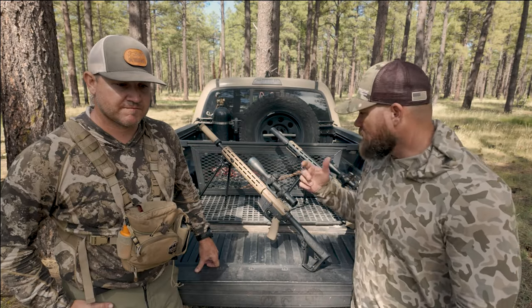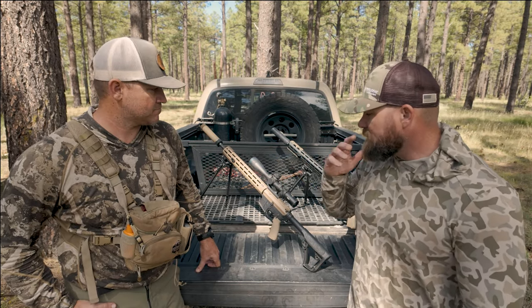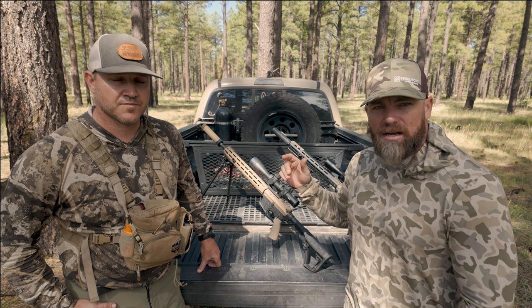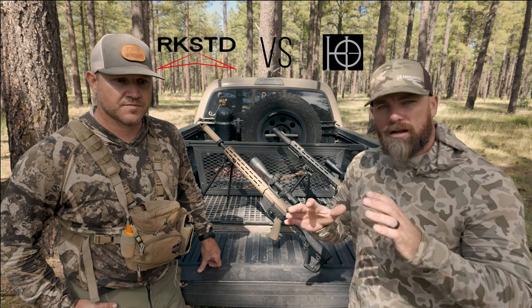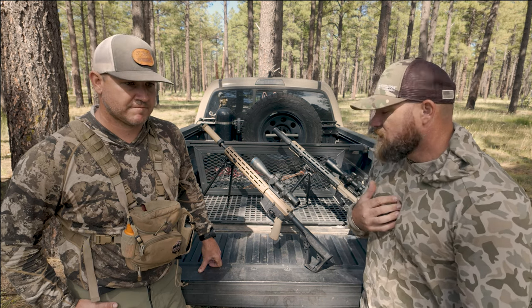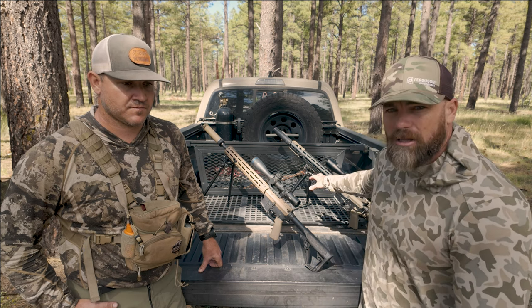We both have bipods that are not your typical bipods. Hatch has been around for a number of years, and Aaron has a Rock Steady which has just come out in the last couple years. We wanted to do a quick comparison review and see the pros and cons of each to maybe help you make a better decision. They're super expensive bipods, but I think in the long run if you use them a lot, they're worth it.